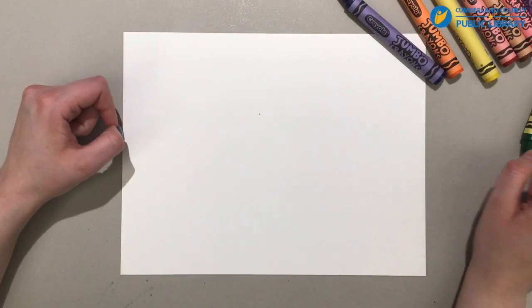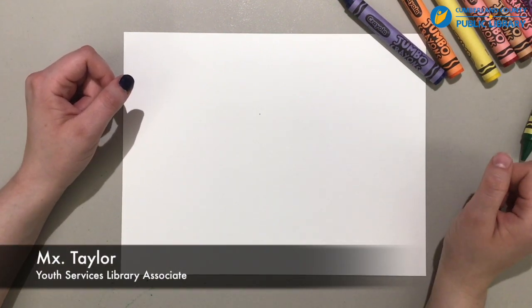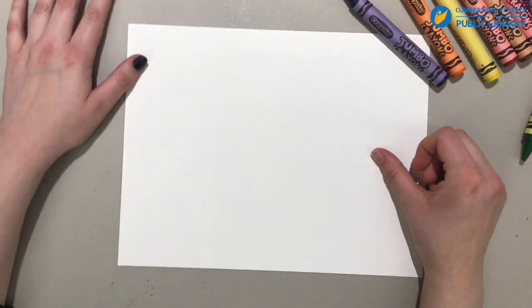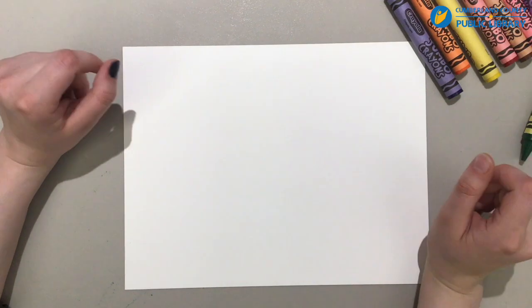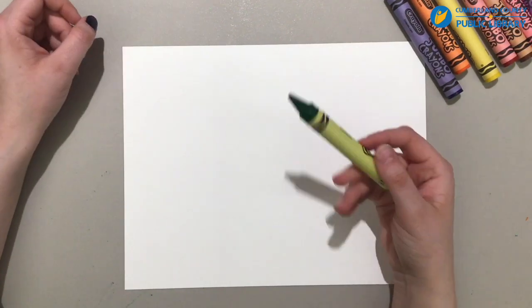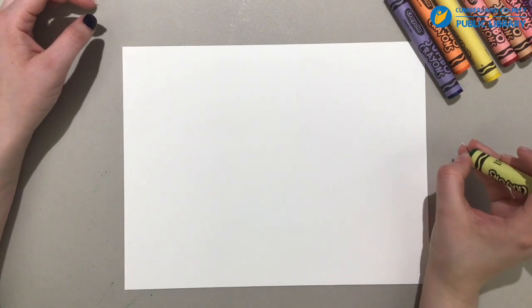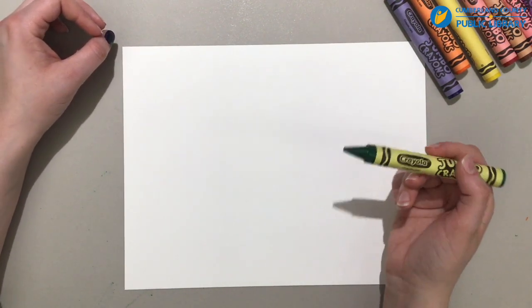Hello and thank you for joining me for the Cumberland County Public Library's virtual school age program. My name is Taylor. I am a youth service associate at our Hope Mills Library and today we're going to be doing some spring drawings. If you would like, you can use crayons, colored pencils, markers, even paint if you wanted to and if your parents will let you. I am going to be using crayons today.